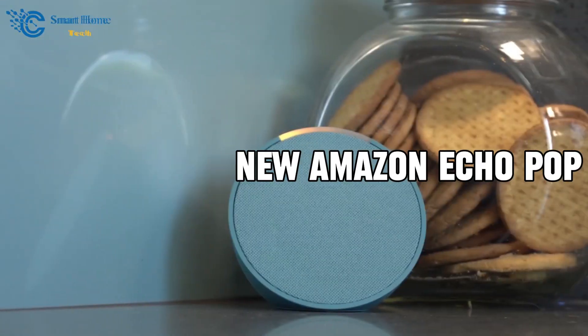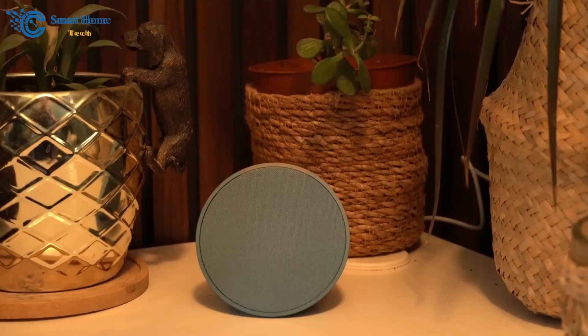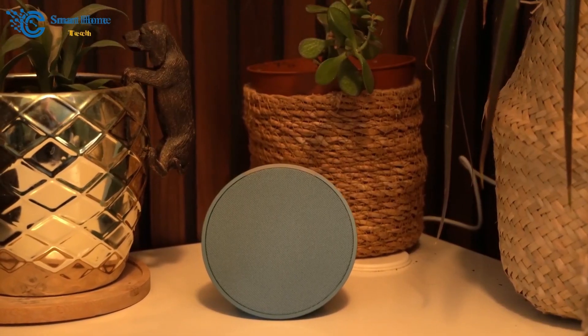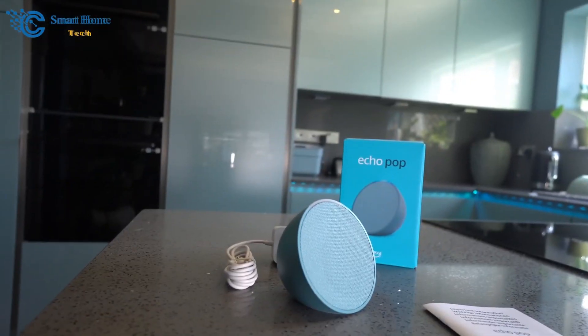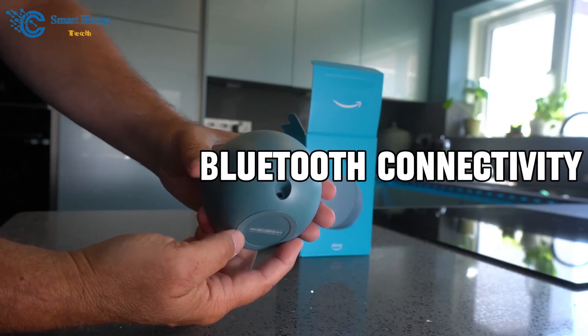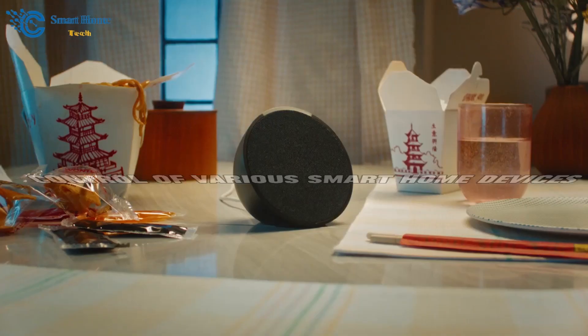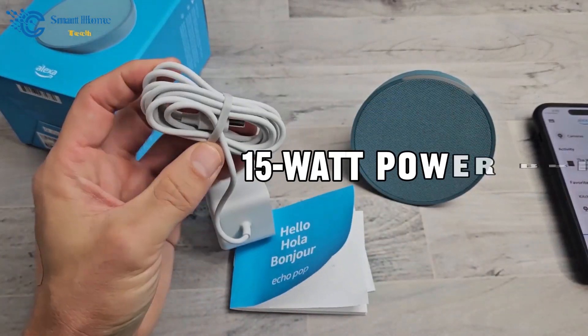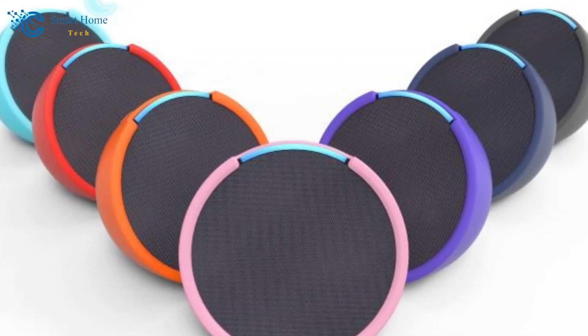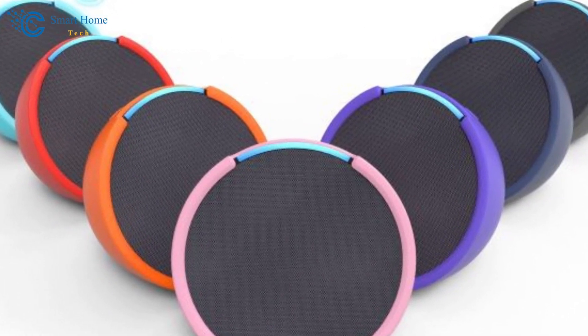Let's explore the new Amazon Echo Pop. For those of you who already have Alexa devices, the Echo Pop smoothly integrates into your existing ecosystem. It allows for music playback, Bluetooth connectivity, and control of various smart home devices. In the box, you'll find straightforward instructions, a 15-watt power brick, and the Echo Pop unit itself, available in several colors.